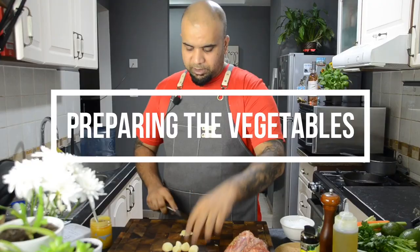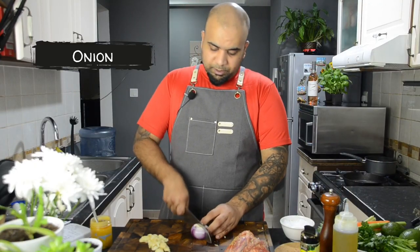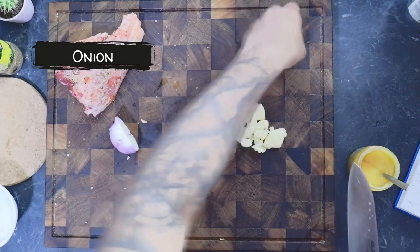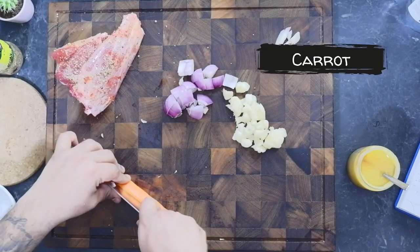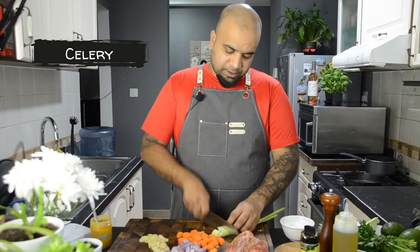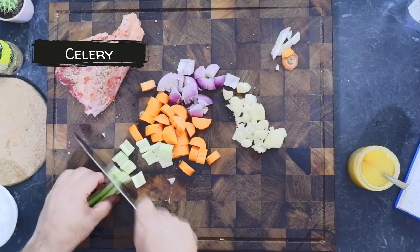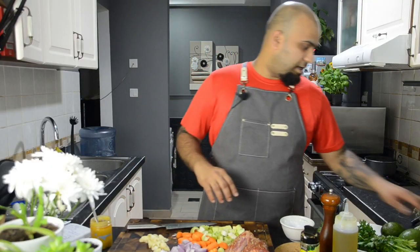Some garlic — just crush it. Some onions, cut into big chunks. Remember, you're going to braise this for a long time, so if you want your sauce to be sweeter, always add some extra sweet vegetables like carrots. You can add extra carrots, celery, and some leeks. So we're pretty much done with what we needed.